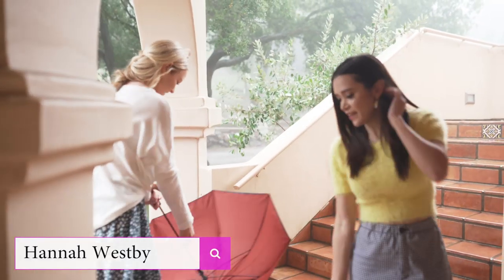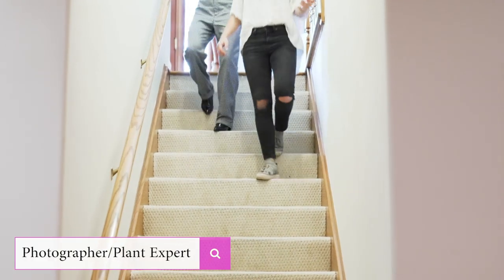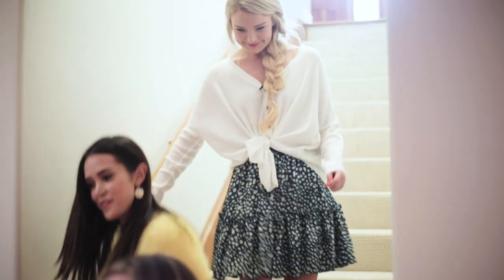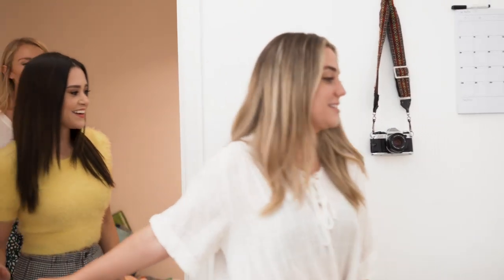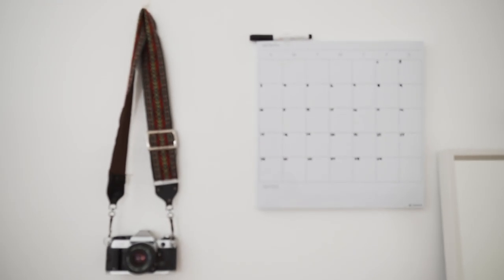Hi! So good to meet you. Nice meeting you. We're going to be heading over this way. I'm so excited. I'll take you guys down to my room. I don't have any plants, so this is going to be very exciting. We have the right person today to help us out with that. This is nice. I love it. Your place has such a great aesthetic.